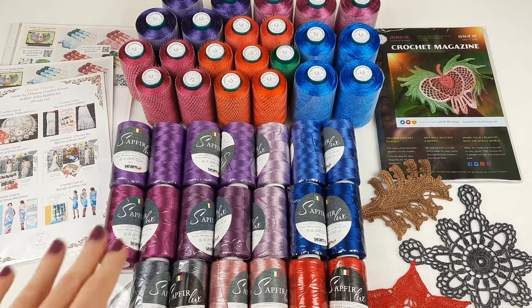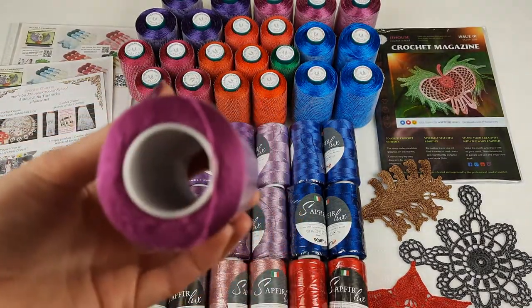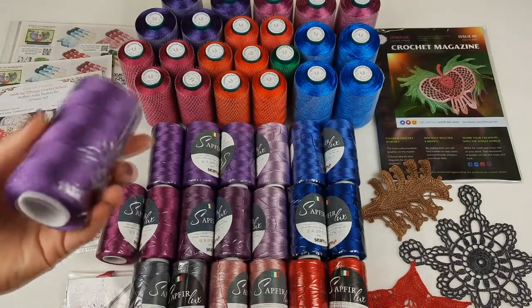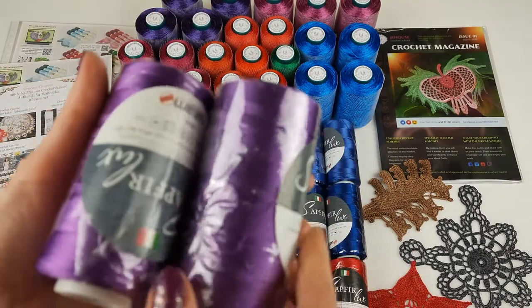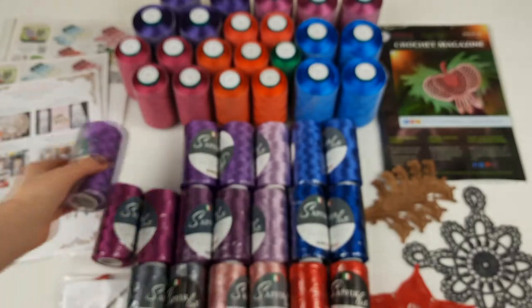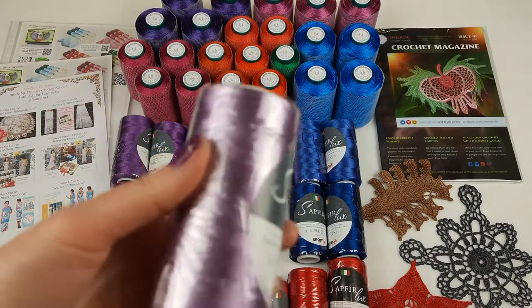First I will talk about Sapphire Luxe. These colors are really beautiful. This fuchsia color is number 611 — I love to use it for dresses and blouses, it looks very beautiful and intensive. We have two cones. Also this thread number 112 is a special color — I love different shades of purple, this one is very beautiful. And we also have another purple, very light — number 727, a nice light purple color from Sapphire Luxe.